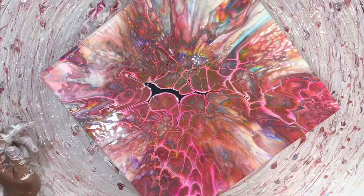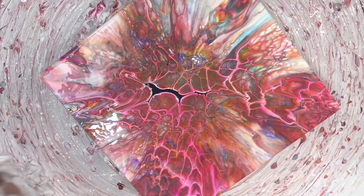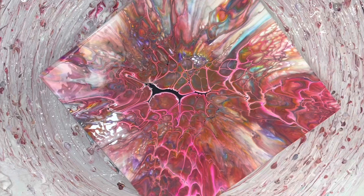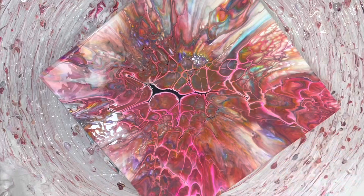Yeah, the only thing I don't like is right there. But 90% of it I like, so it's a keeper. Yeah, it's less than 10%. I think I have enough. Oh, this is going to dry really pretty. Now I've got all of this.